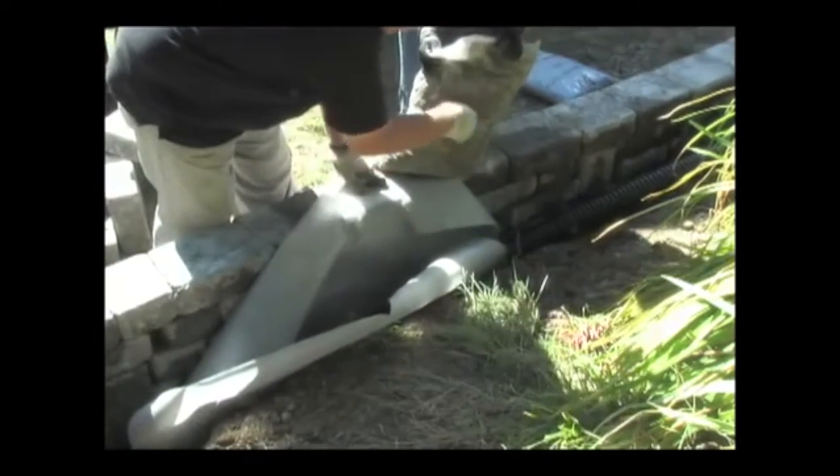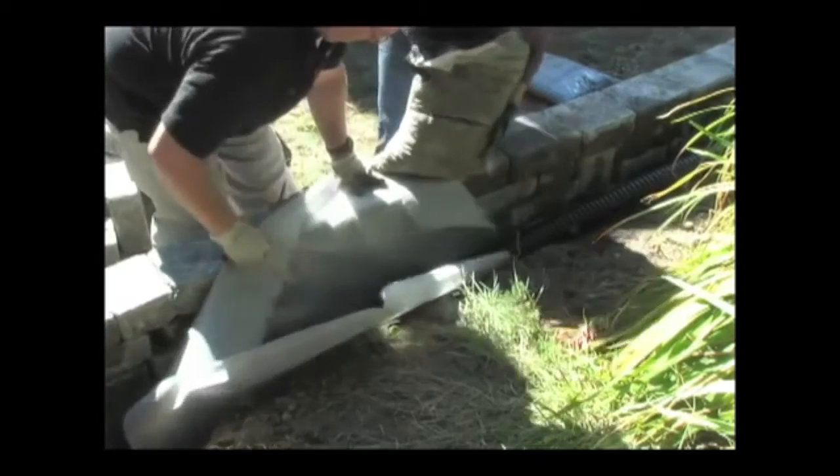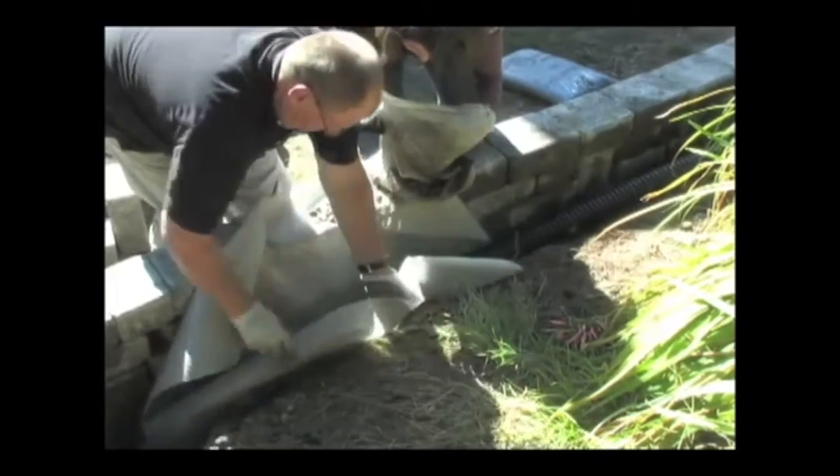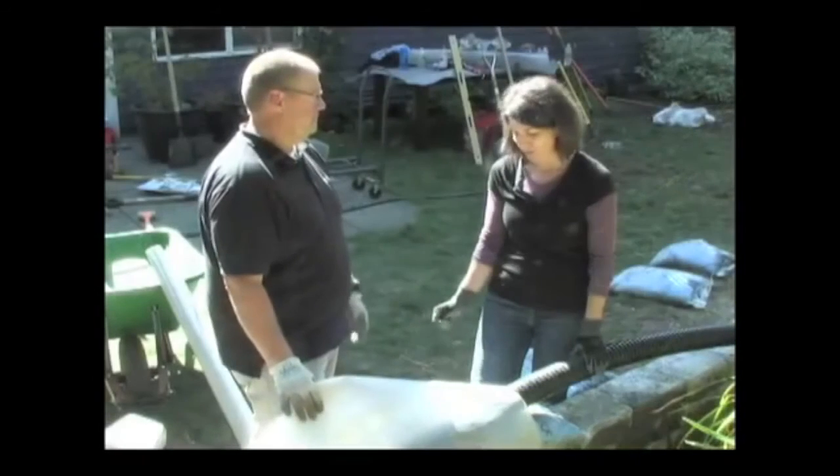The drain rock will fit inside. Do you have to do this for every wall? No, it all depends on moisture, but we do recommend three-quarter inch drain rock along the back. Great, well let's put it in — you bet.